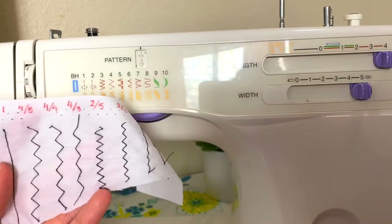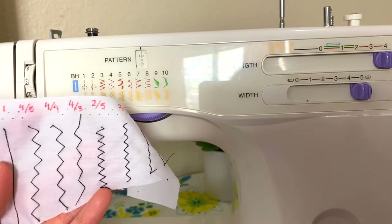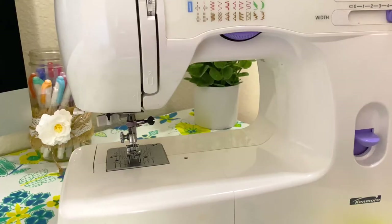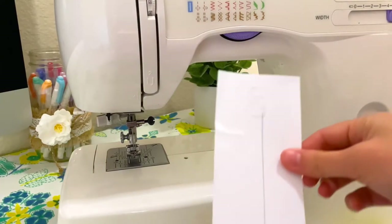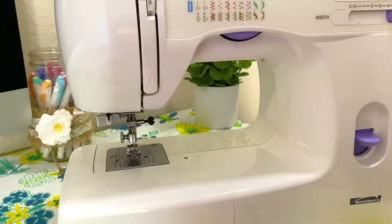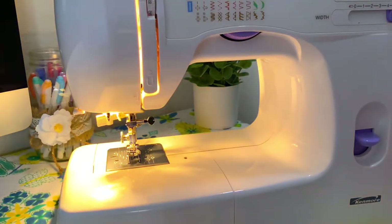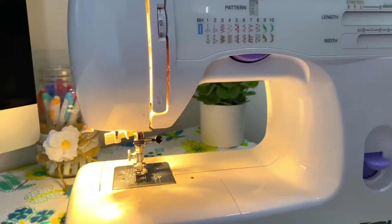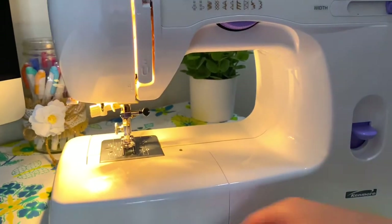If you haven't used a sewing machine before, it's always a great idea to practice using your pedal and practice sewing a straight line. I just drew a line on a scrap piece of paper and now I'm going to turn on my machine — keep in mind there is still no thread throughout the machine.